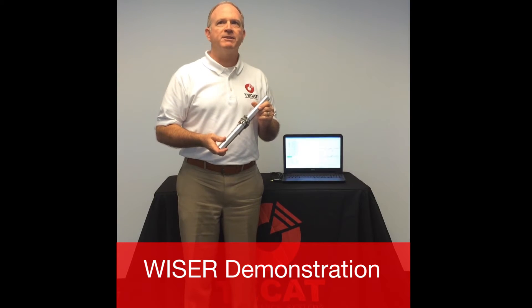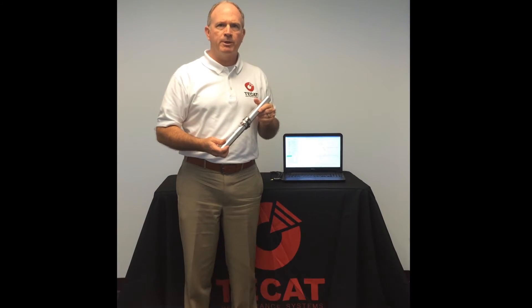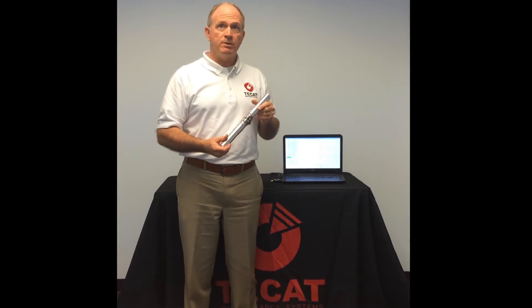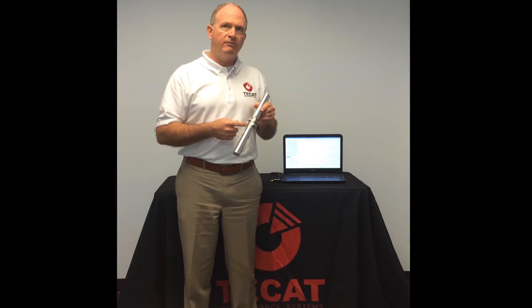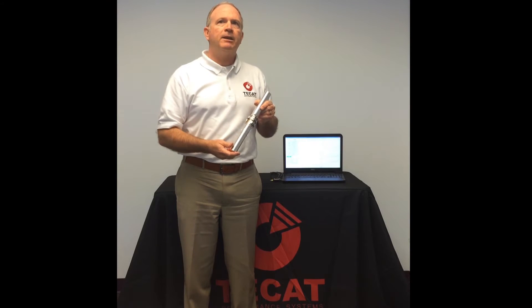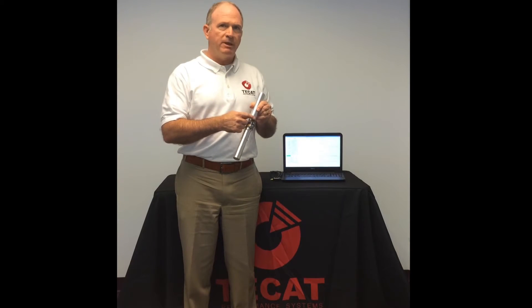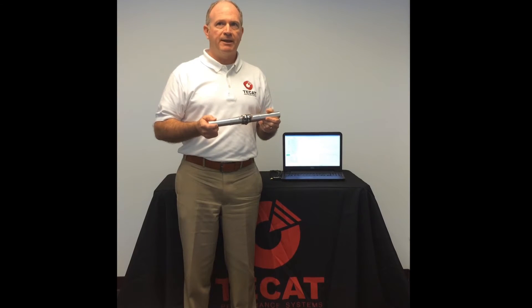This is a brief demonstration of TCAT's WISER system, shown here installed on a solid aluminum test bar. The system uses a 350-ohm full Wheatstone bridge strain gauge mounted to the bar here. The WISER remote unit is attached to the strain gauge and determines real-time torque from the strain data.